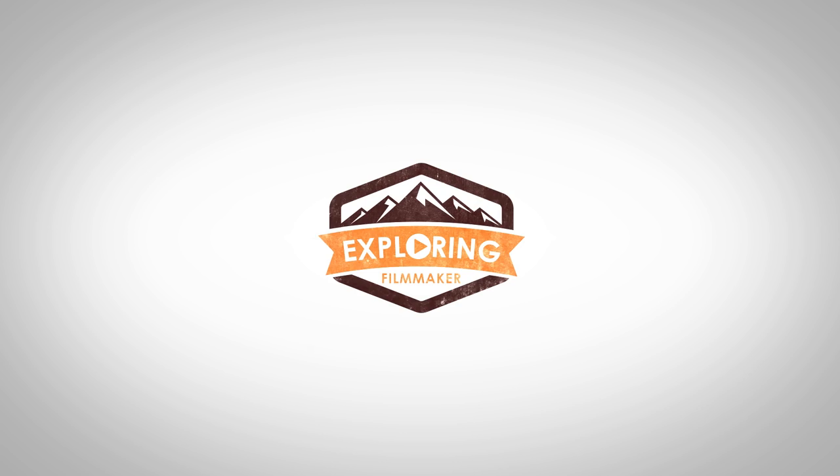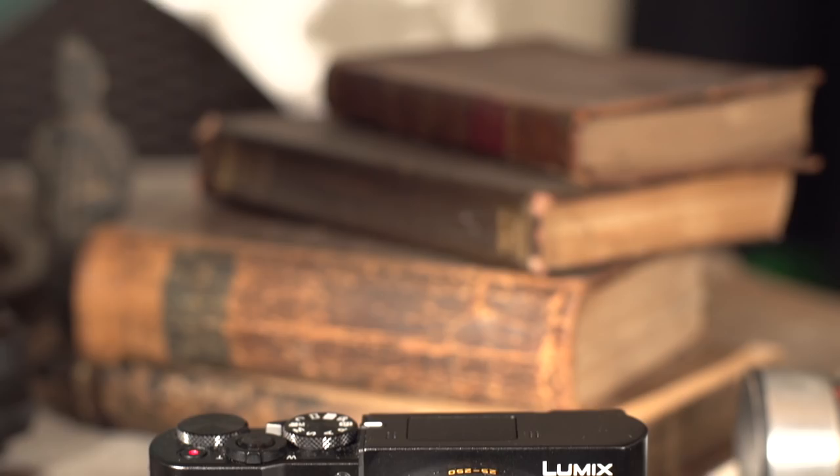What's going on guys? It's Exploring Filmmaker. I'm here to review the Panasonic ZS100. I had a chance to take it down, do a little testing, and I thought I'd make this little video review to help you guys understand the features it has and if it's something you want to add to your camera bag.